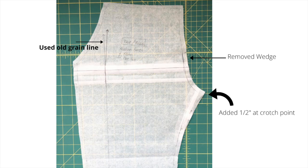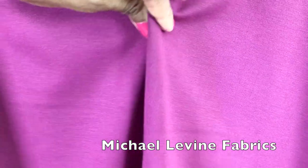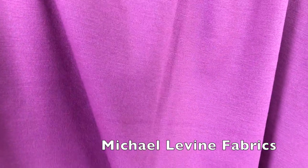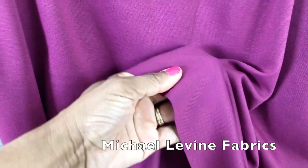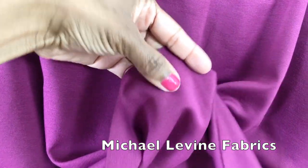Here are the adjustments I made for the third pair: I removed the wedge to get rid of all that excess fabric hanging around at the front, then I added half an inch at the crotch point to give me the extra length I needed, and I went back to the old grain line before laying the pattern on my fabric. This is the fabric I used for the third pair — it's another Ponte knit purchased from Michael Levine Fabrics. I don't know the exact fabric content, but it's even thicker than the second fabric. I think it has more spandex in it and it holds me in even better.